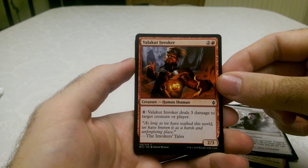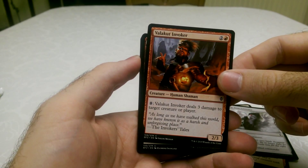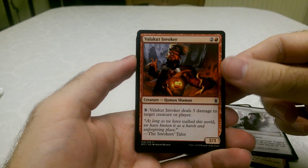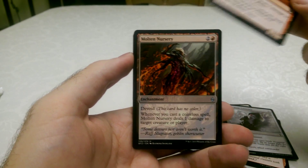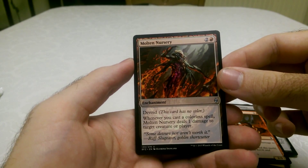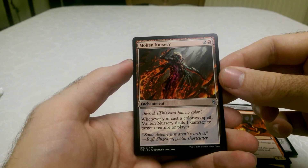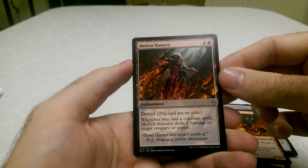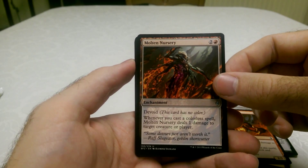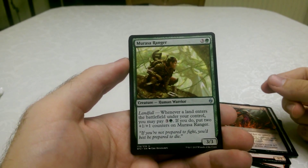Velocut Invoker — I'm not even going to begin to pronounce that. But if you pay 8, he does 3 damage to target creature or player. Molten Nursery, which is an enchantment — it's got the devoid mechanic on it. Whenever you cast a colourless spell, Molten Nursery deals 1 damage to target creature or player. That's nice, especially with lots of spells in your deck.